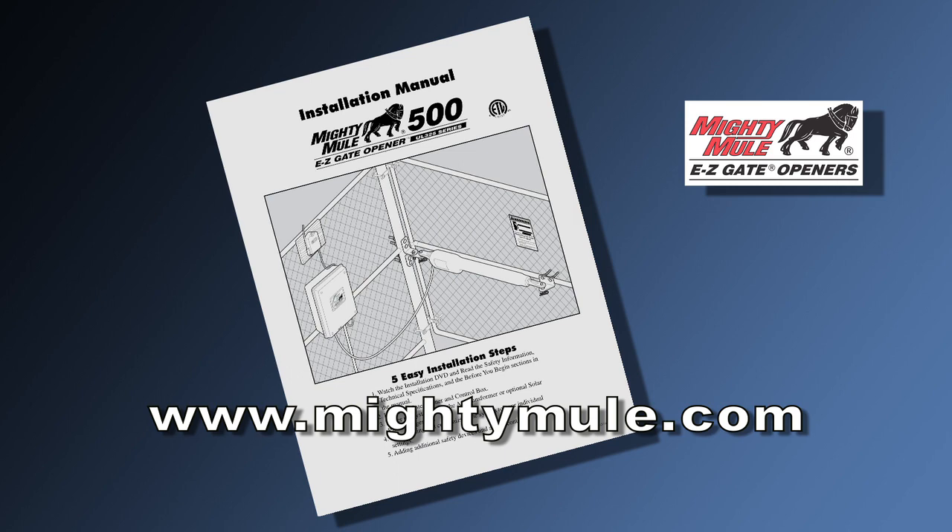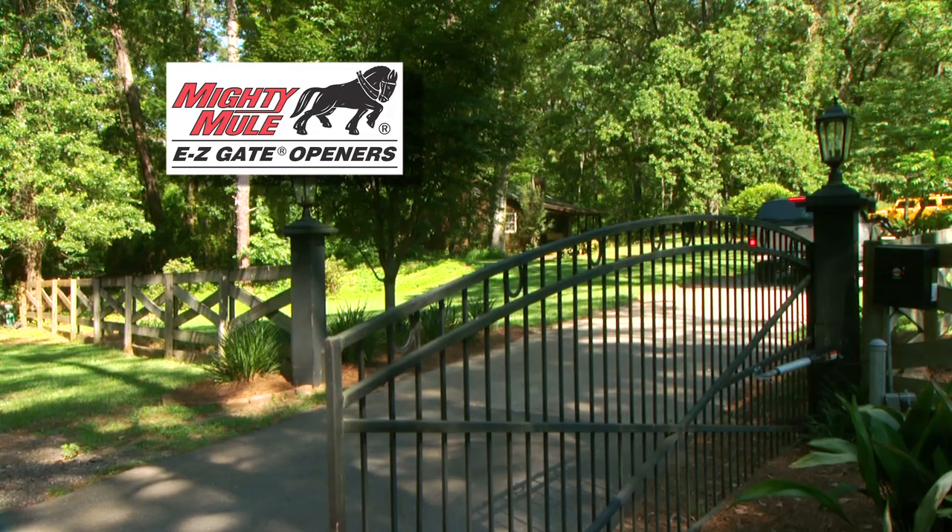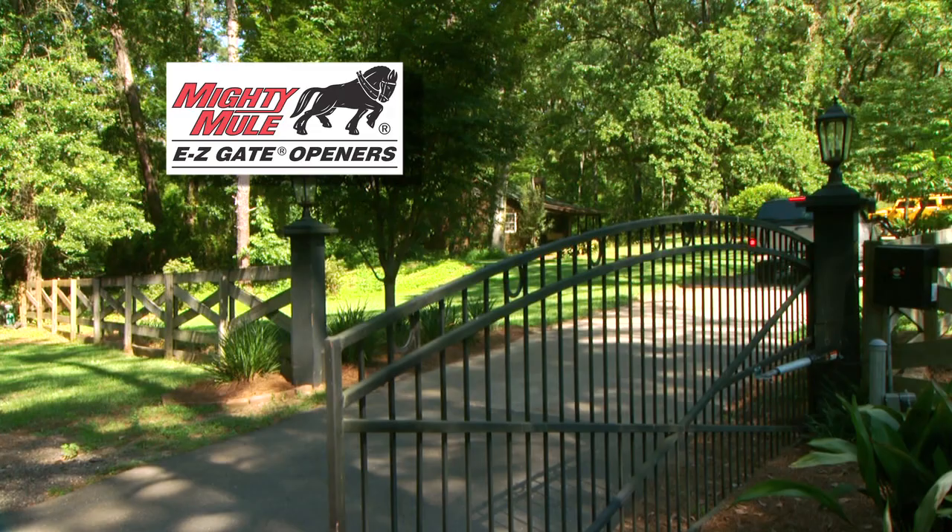Should you lose your manual or it is destroyed, you can download a copy from the Mighty Mule website at www.mightymule.com. Visit the Mighty Mule website to learn more about other Mighty Mule gate openers and accessories, to locate a Mighty Mule retailer near you, download Mighty Mule manuals, obtain technical support contact information, and a host of other online resources. Thanks again for purchasing the GTO Mighty Mule 500 Easy Gate Opener. We are confident that this product will give you years of trouble-free, controlled access to your property.